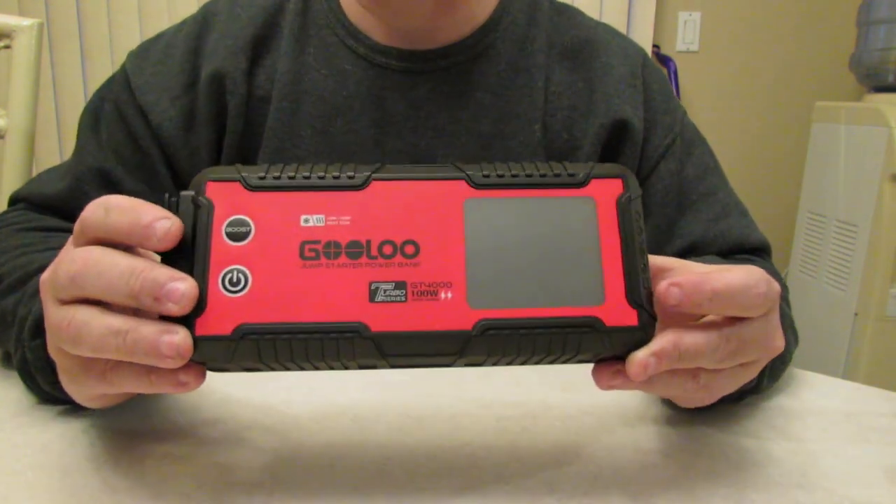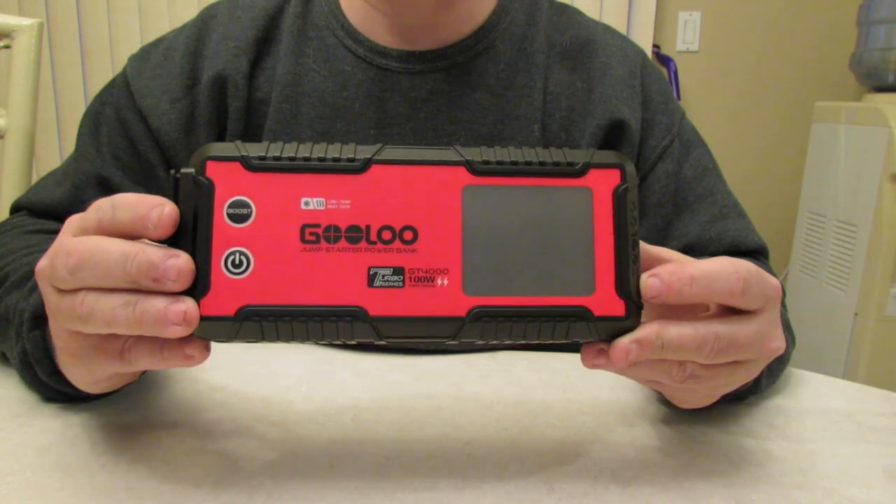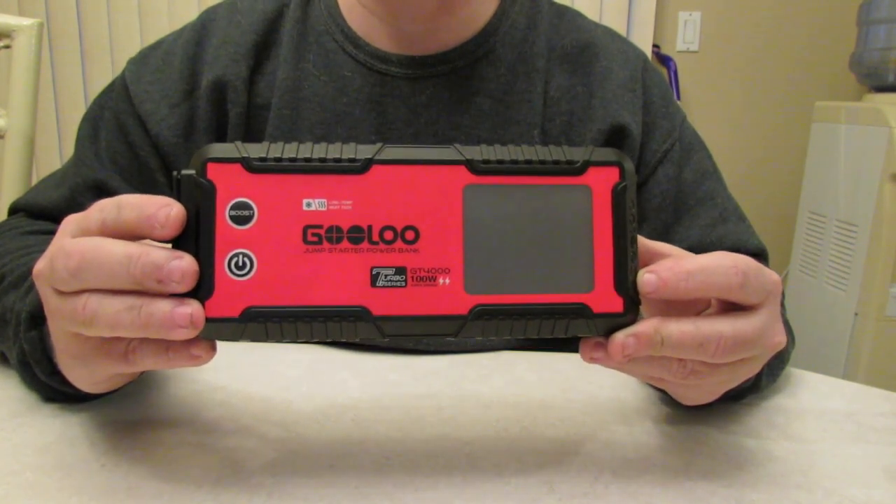Stay tuned till after this video — we will be jumpstarting a 2004 Cadillac DeVille with a Northstar system V8.